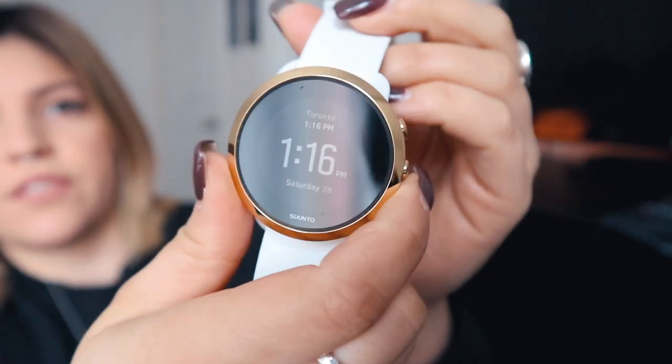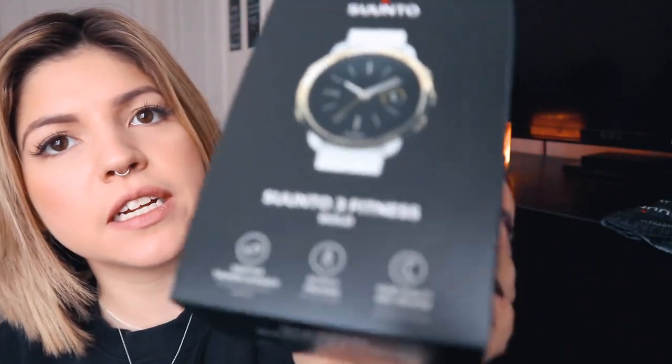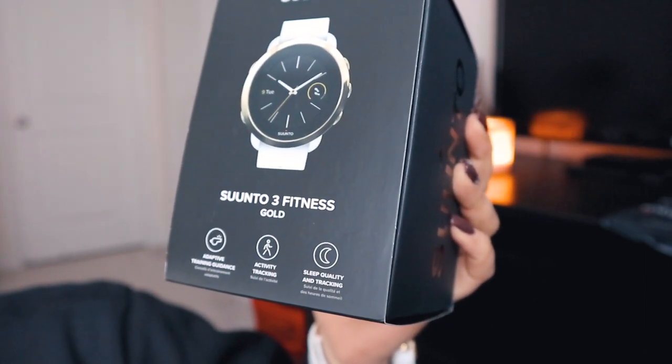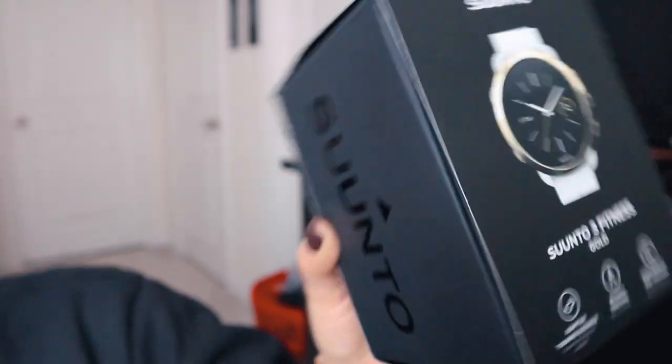So that's what it looks like — three buttons on one side and two buttons on the other side to navigate everything. On the package, on the front it says: adaptive training guidance, activity tracking, sleep quality and tracking. On the back it also has extra info: fitness level, heart rate zones, multiple sport modes, wrist heart rate, connected GPS, 30-meter water resistance, and a training plan that adapts to you.